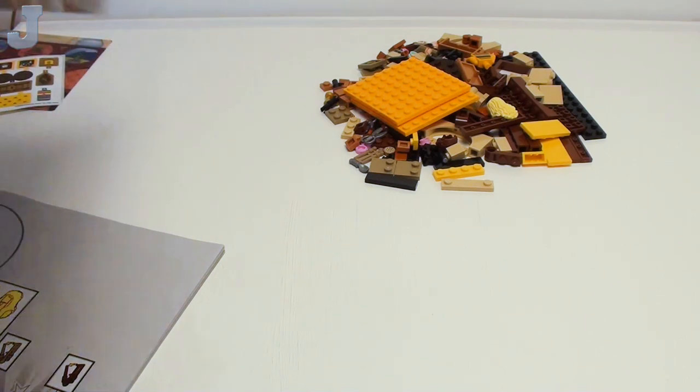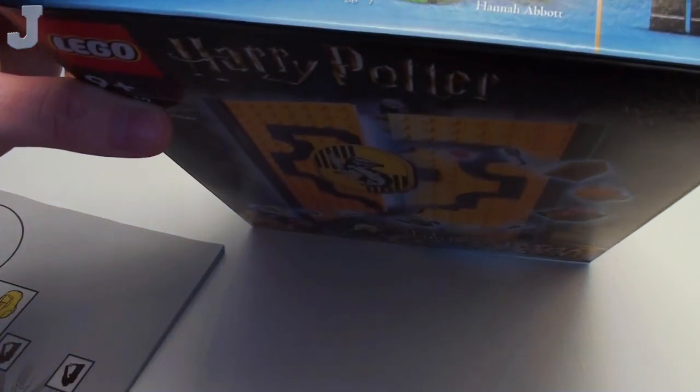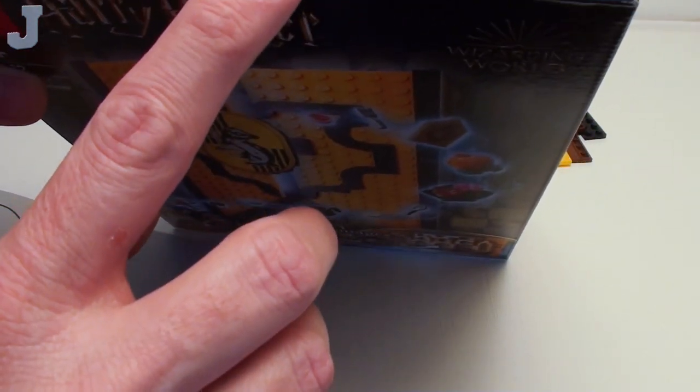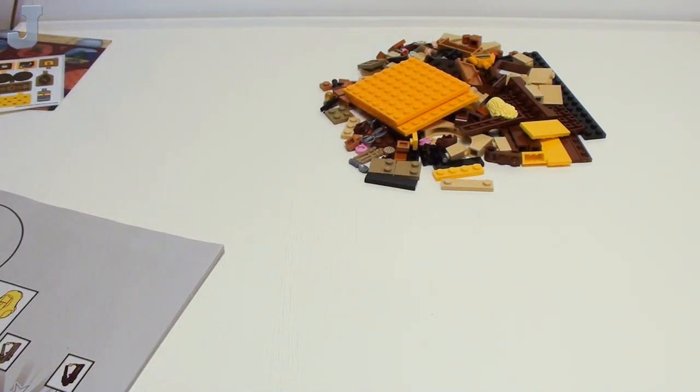We do have three minifigures. I'm going to get my tablet here because it's easier to read off the tablet. I really have no way to show you the minifigures right now. So we have Susan Bones, Cedric Diggory, and then we have Hannah Abbott. They've got stickers all over everything, so I can't see anything — that's how kind Lego is when they send the stuff for early review.